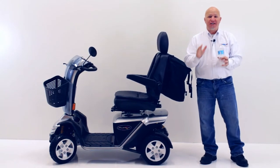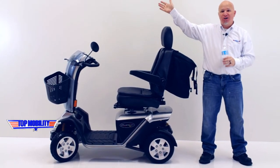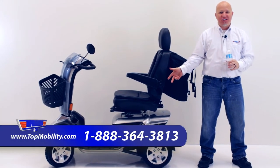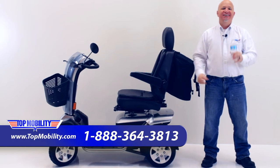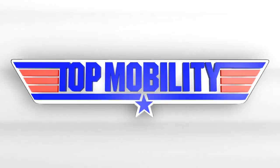For more great quality products from topmobility.com, you can subscribe to our YouTube channel or you can call us at 888-364-3813. Have a nice day. Only at topmobility.com.